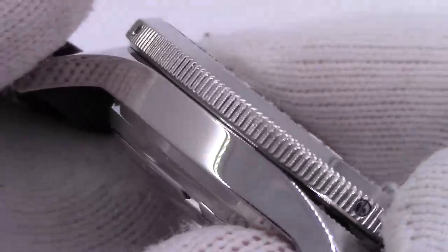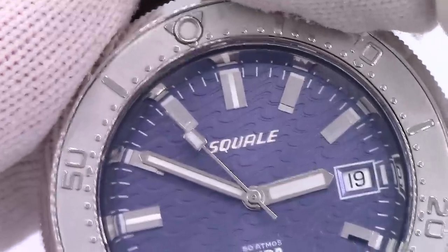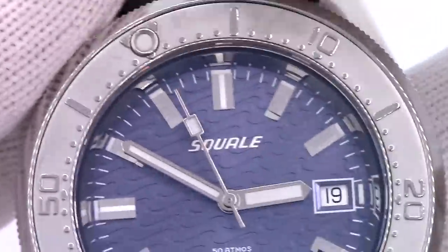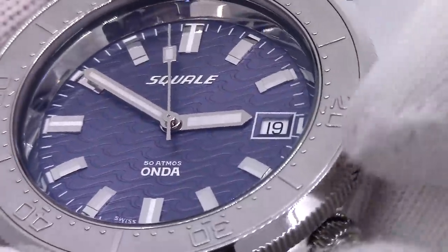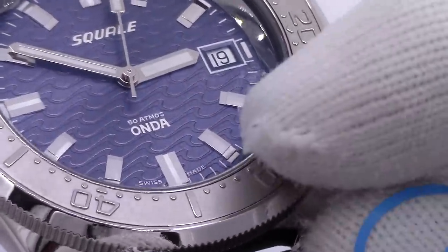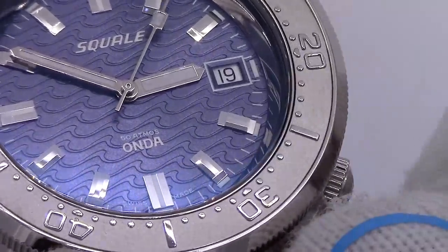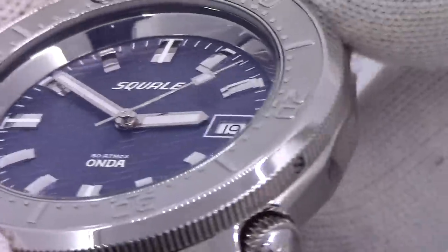Let's check out the bezel from the side. Easy to turn, easy to grip. It is a 120-click unidirectional ratcheting bezel. Nice insert — it's kind of, like I said, almost looks platinum. It's not, it's a regular insert, but it's raised relief. Just really, really nicely done.